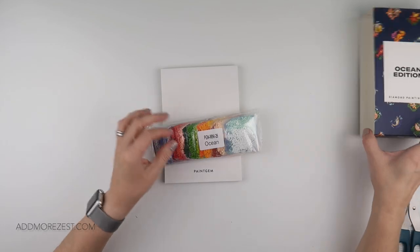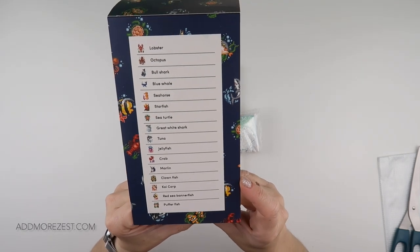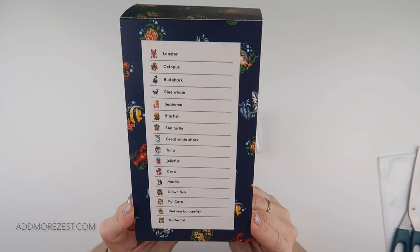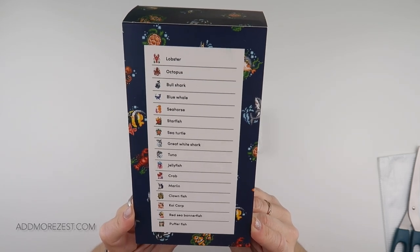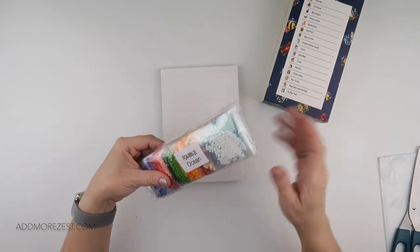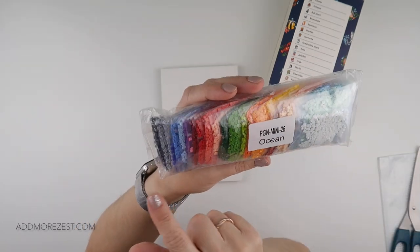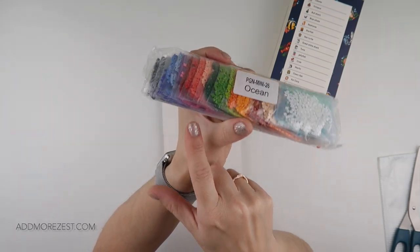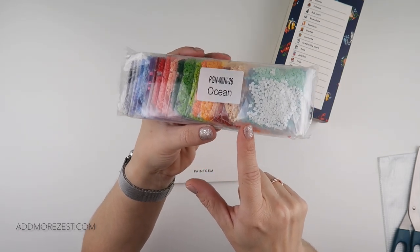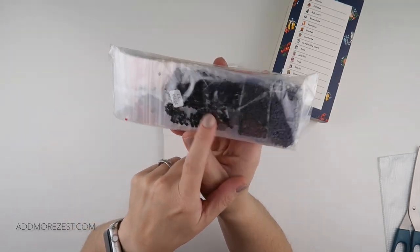Next one is ocean — the ocean edition, which again does have names. I'm more likely to be able to say all of these so maybe I will read them out as we go through. Again we have a gorgeous array of rainbow colours — grays, blues, purples, a couple of pinks, reds, peaches, greens, oranges, yellows, browns, a couple more lighter blues, a little bit of white, and a little bit of black hiding in the back.